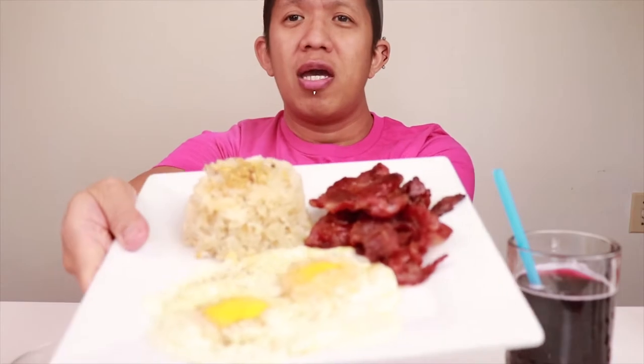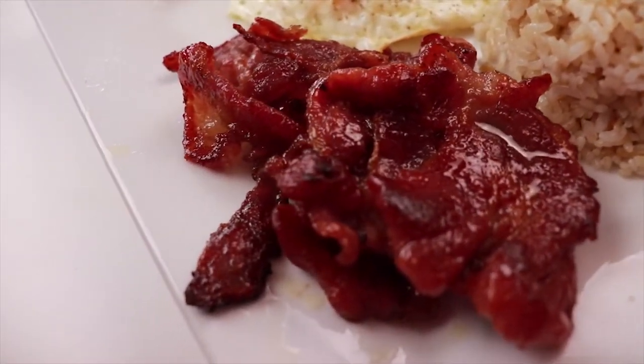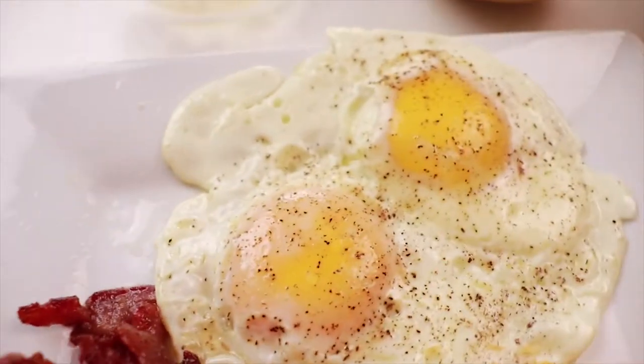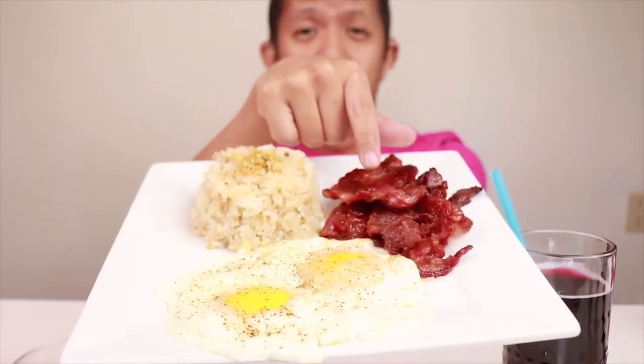It's a Philippine breakfast but you can also eat it for lunch — this is the Tosilog. So we have fried rice here with toasted garlic on top, Tosino which is cured pork, and two sunny side up eggs with a dash of pepper. Tosilog is a combined abbreviation of these three food items: Tosino, fried rice which is Sinangag in the Philippines, and egg which is Itlog in Filipino — so Tosilog.